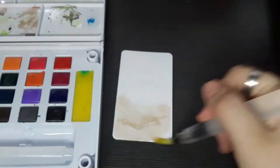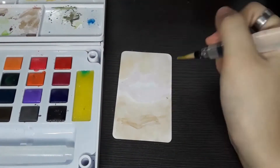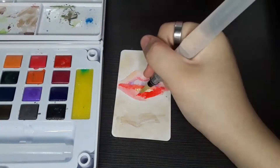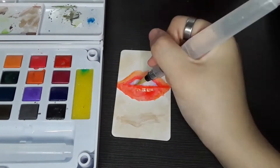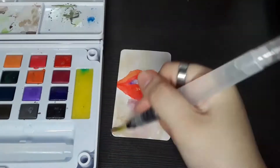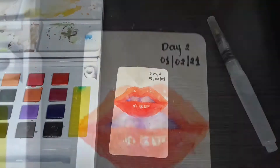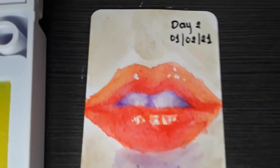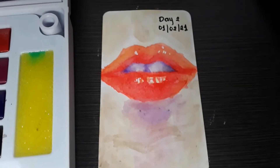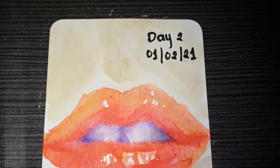For day two I painted realistic lips. I was watching some videos on YouTube at the time and I saw a tutorial on how to paint realistic lips and it really amazed me, so I decided to try and paint it myself. So far this painting is my favorite one among all seven paintings that I've already done — I love this one so much.